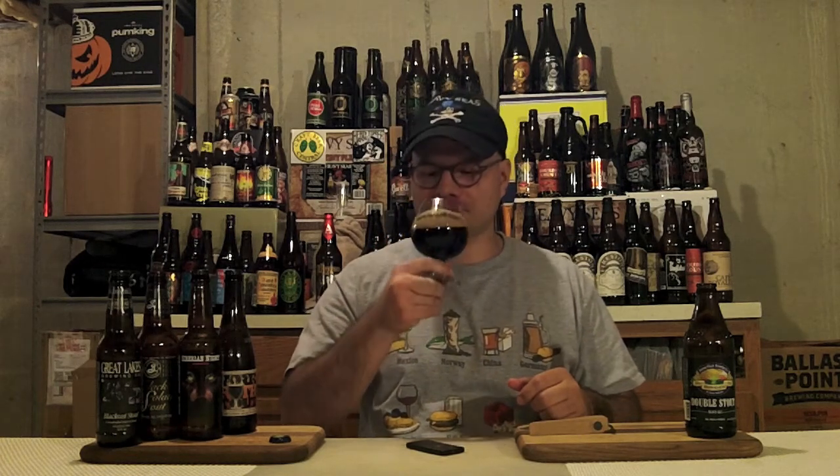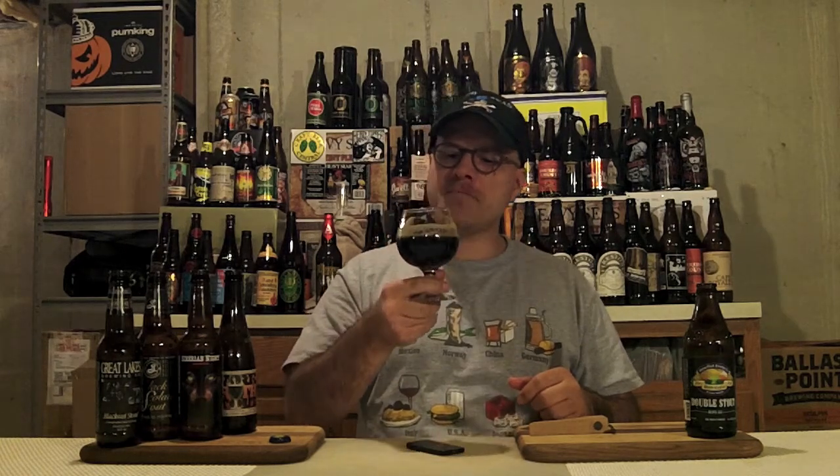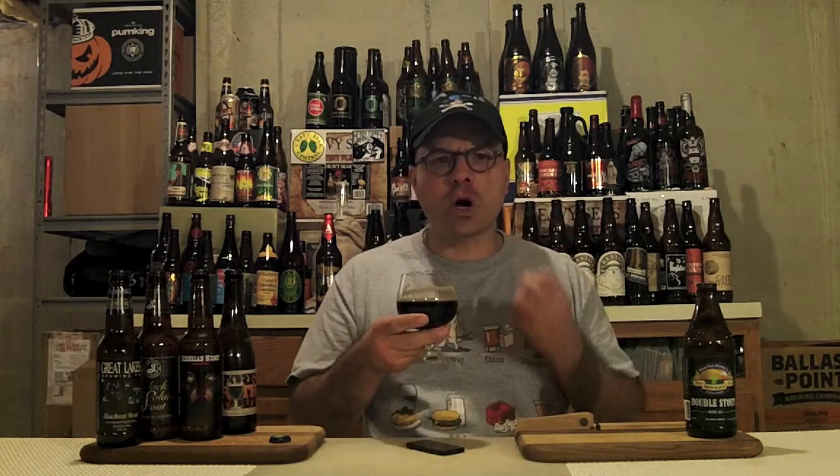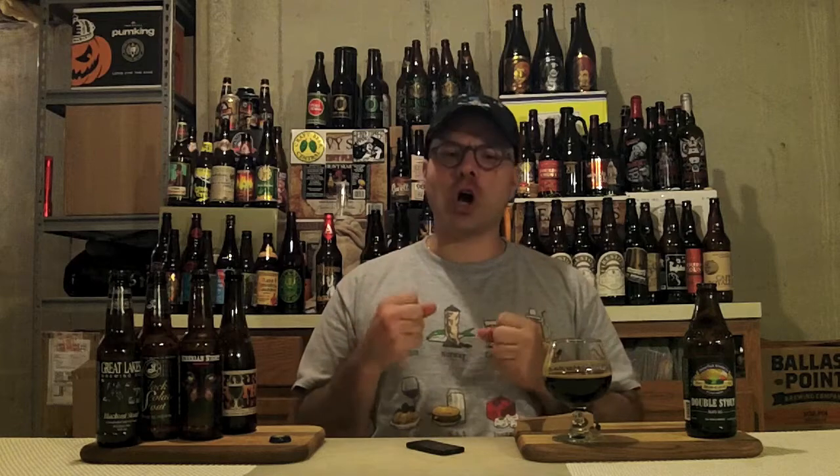Cheers. Oh yeah. Look at that gorgeous glass lacing. The first thing you're greeted with is chocolate. Then right in the center you get raisins, dark fruit. Going back towards the back, you get the toffee and caramel. And the end is like bitter dark roasted malts and coffee. There's an earthy component to it as well from those target hops still present, and also from the really dark roasted grains they use in this beer.